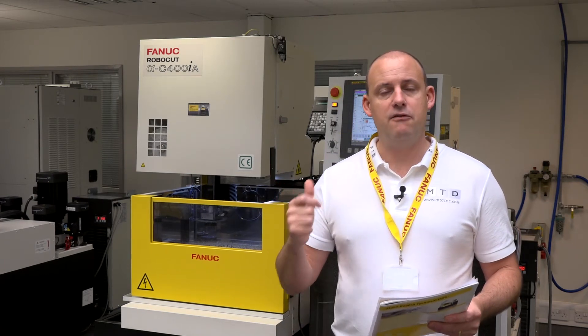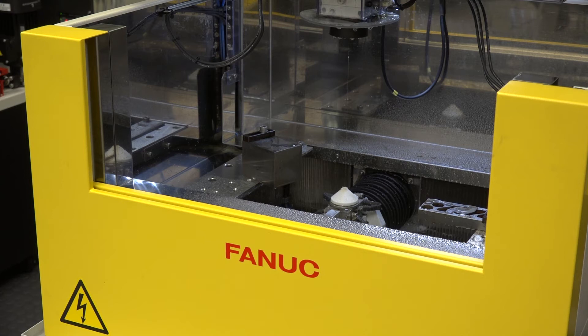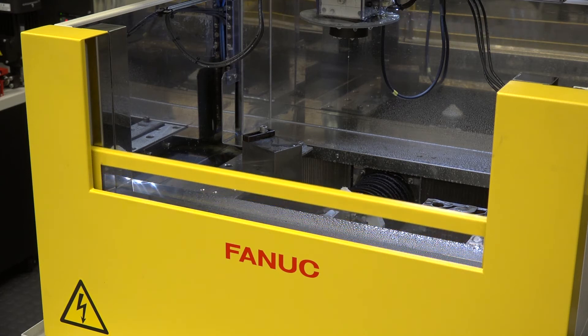So why FANUC? If you're interested in wire EDM and potentially thinking about a new machine or changing direction within the business — FANUC machines are known for their high precision and high cutting speed. The X and Y on this machine has linear scales to give you the ultimate in accuracy. It's very fast and has high reliability. Many FANUC customers come back and buy machine after machine because they just don't stop. You can run these machines in a production environment, whether it be one shift, two shift, or three shift patterns — the machines keep going.